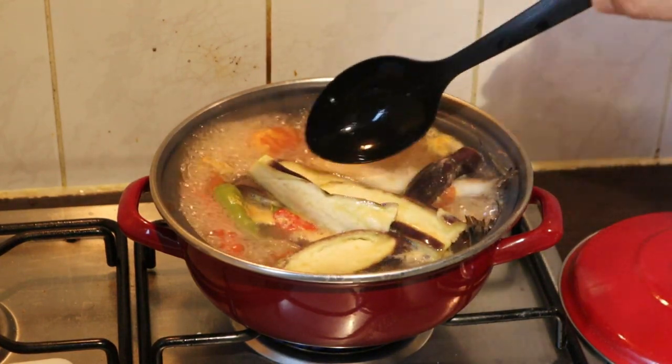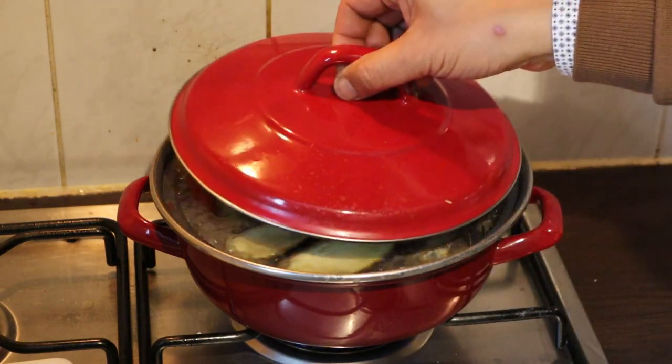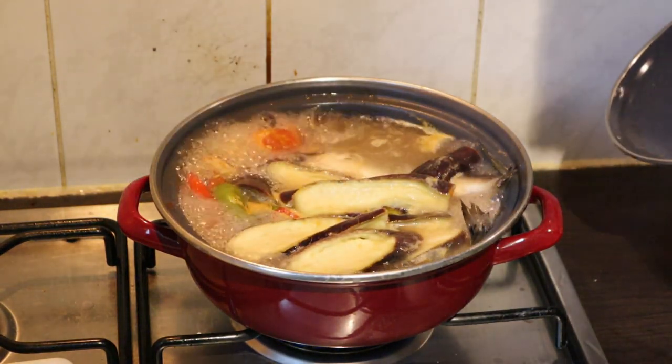Our sinigang is ready! Look how easy and fast it is. Beautiful, right?